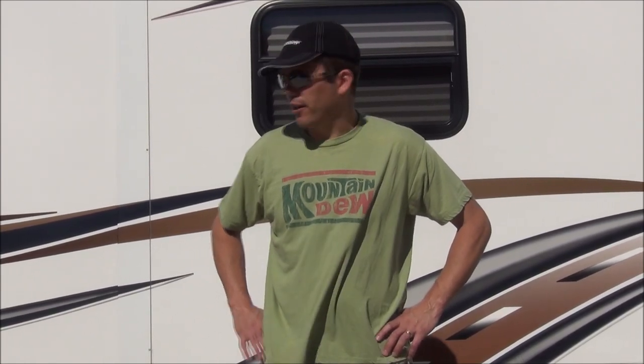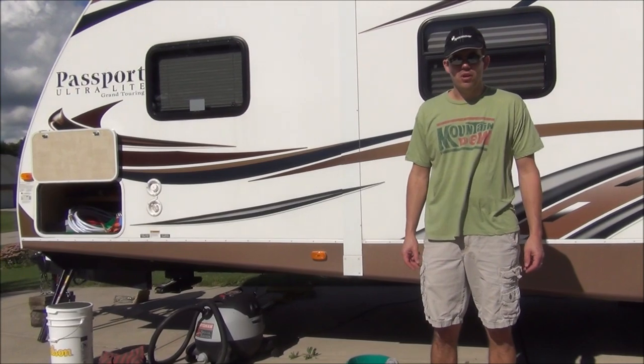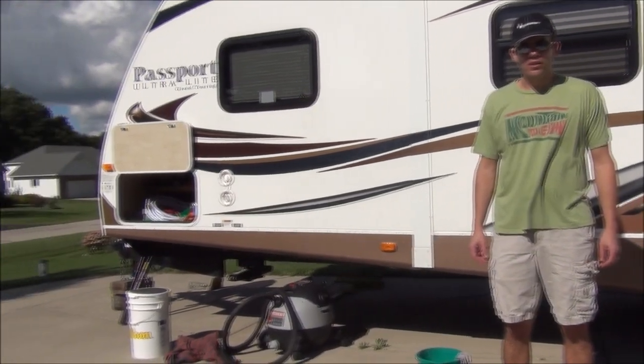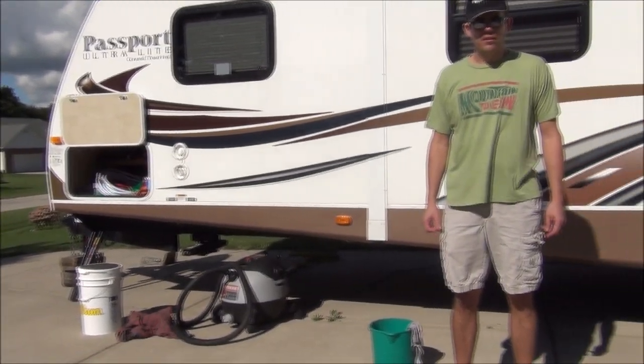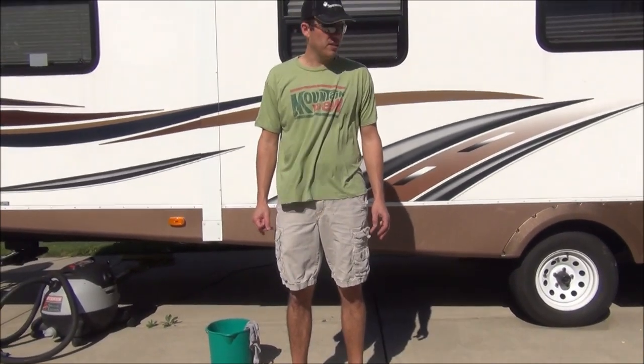Hello, welcome to another episode of the Whipps Family of Five. Today we are going to be doing some work on our travel trailer in preparation for a cross-country trip that is coming up. We are going to be greasing the wheel bearings, and we're also going to be adjusting the electric trailer brakes that are on the trailer.